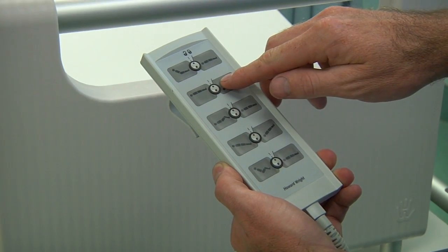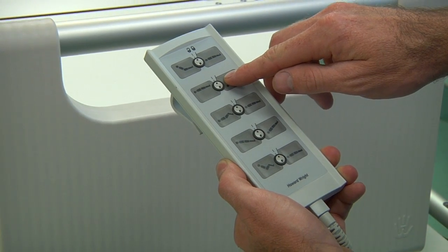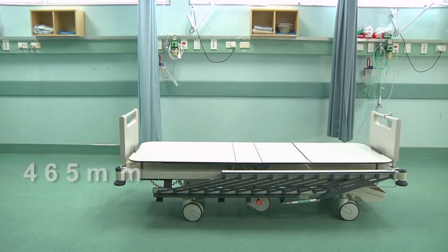Its fully electric functions enable a wide range of positions, including being lowered to just 465mm off the ground — the lowest of any stretcher in its class — making it easier and safer for patients to get on and off the stretcher.